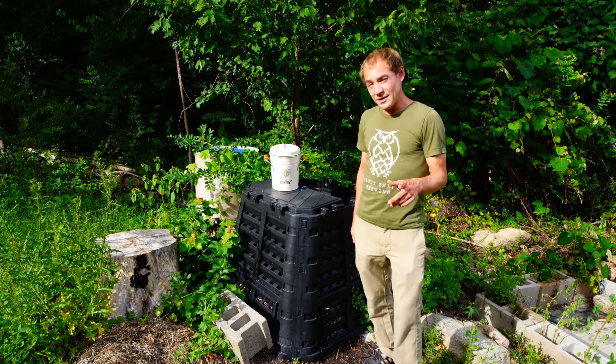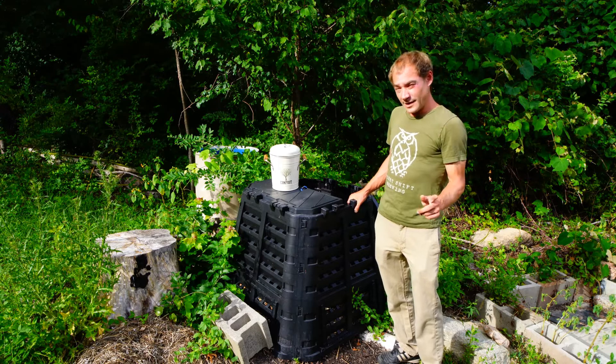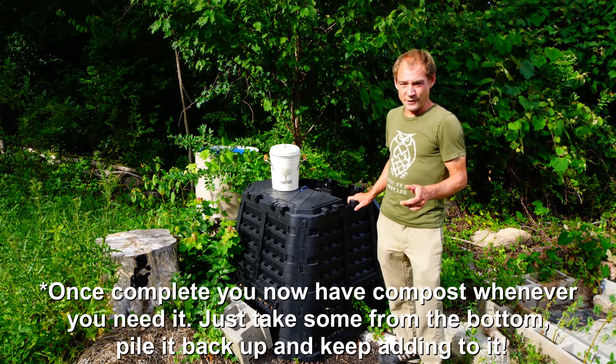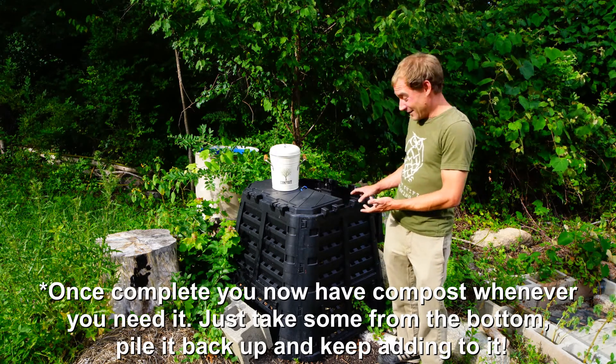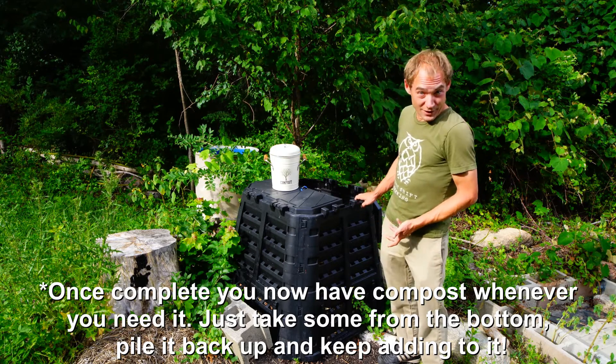Why is this important? Because it's the anaerobic organisms that smell bad — they create all those putrid, horrible smells. So as long as we keep it aerobic and keep aerobic organisms in our pile, it will smell great and like a forest. The only downside is time: this method takes about one year for the pile to fully mature and be primed for your garden.